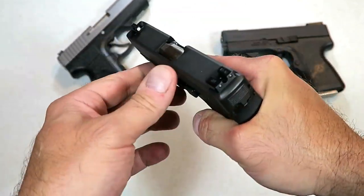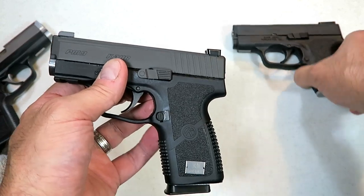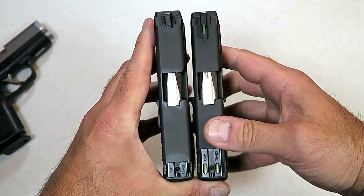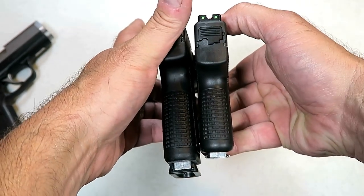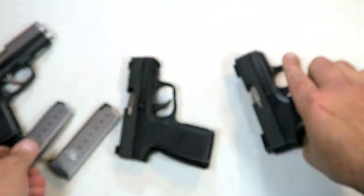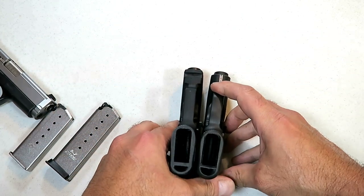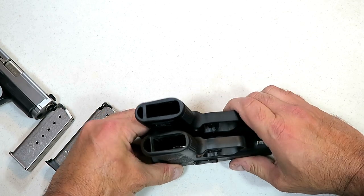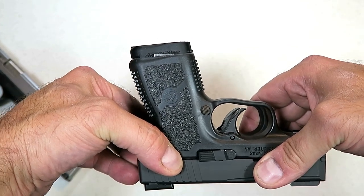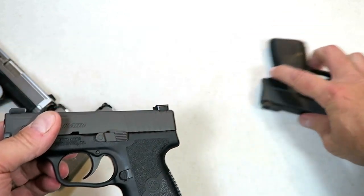There are two other things about this gun I find amazing — I'll share those in a moment. But first, let's do a size comparison. The slides are the exact same; I took them off and put them on each other's frames and they work perfectly. Let's drop the mags and take a look at the difference. The serial tag on this one is on the dust cover. The only difference you're going to see is right here — probably a quarter of an inch. So if you love the size and weight of the Kahr PM9, this PM9 Covert is just that much longer on the grip.